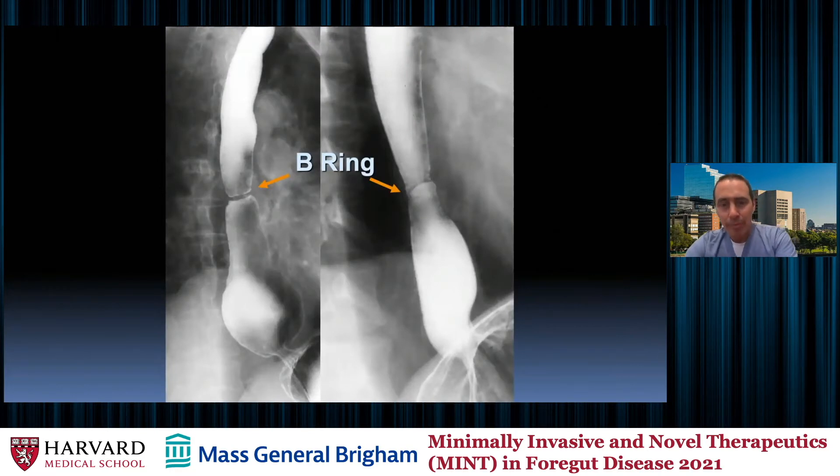Here's another example of an elevated B ring — really quite beautiful. You can see the gastric rugae end here, and here's the phrenic ampulla. We know the Z line or B ring should be below the phrenic ampulla, but here it's well above. This is an elevated B ring in Barrett's esophagus.